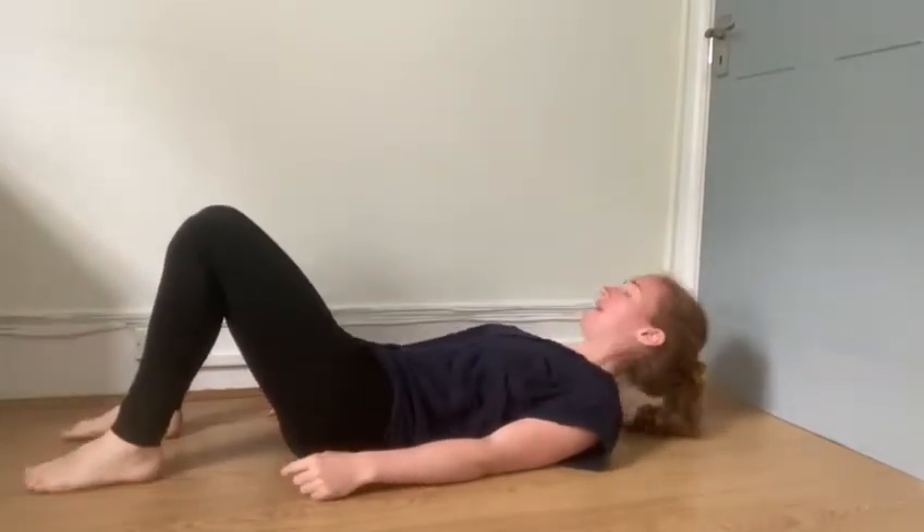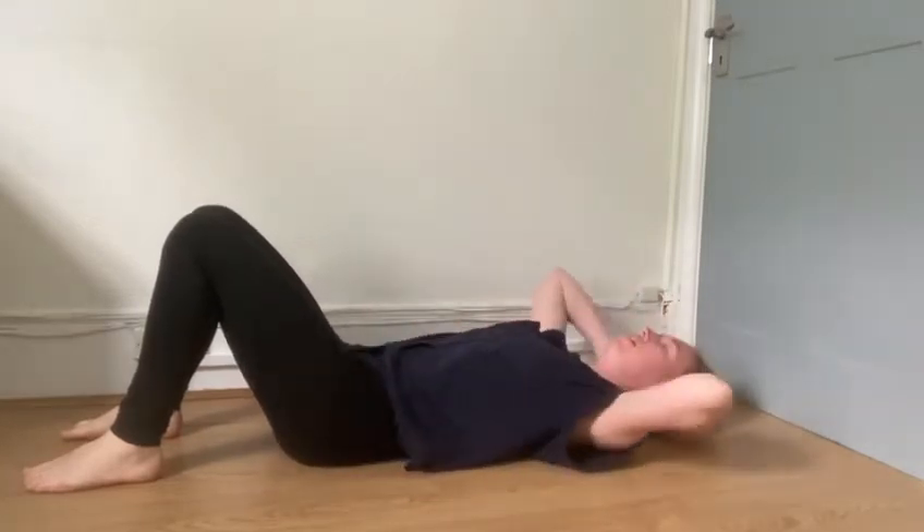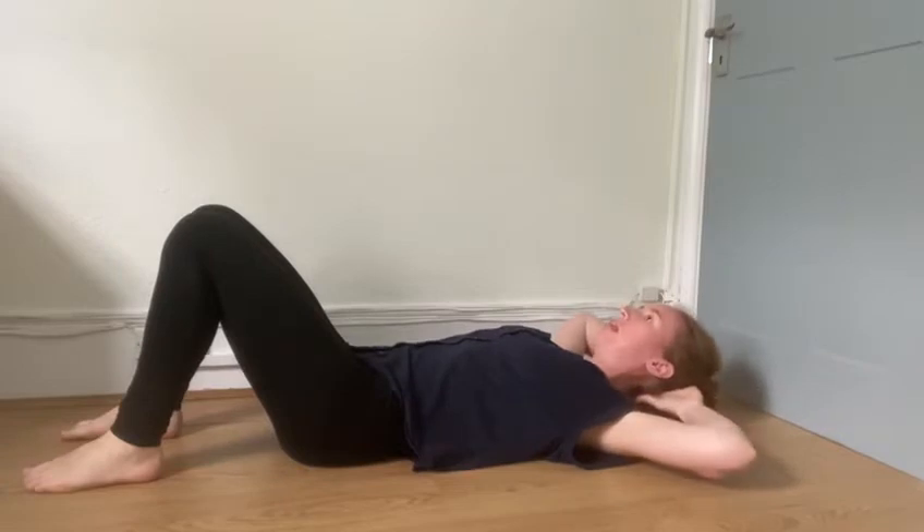You're going to lie down, bring the feet hip width apart, relax your head to the floor. If you like, you can just support your head. We don't want to pull up, we just have our hands here.